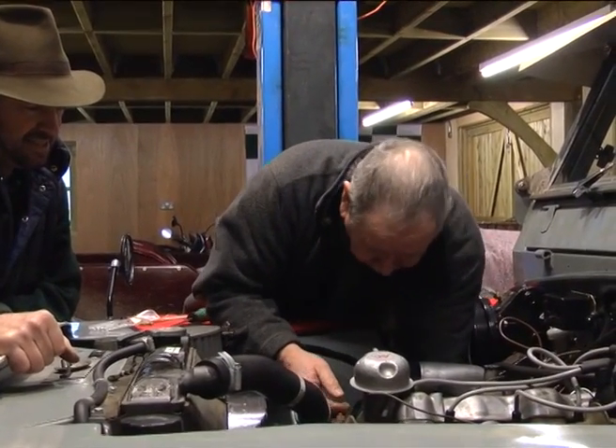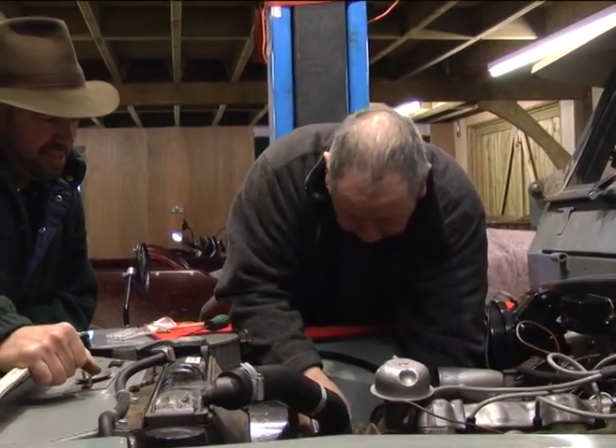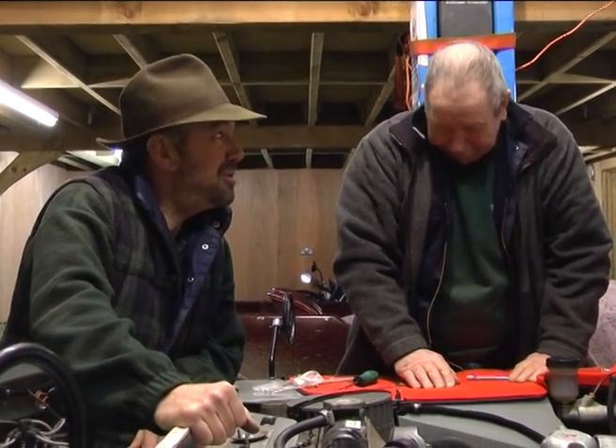I'll just put these two leads back on. There we go, leads on. Job done. Let's test it and see if it works.